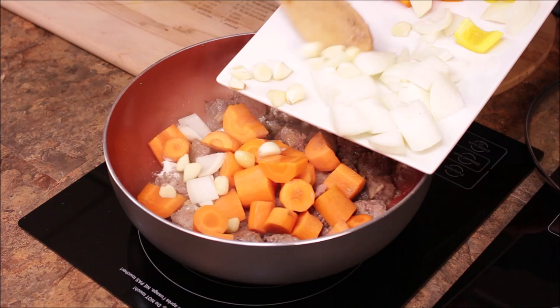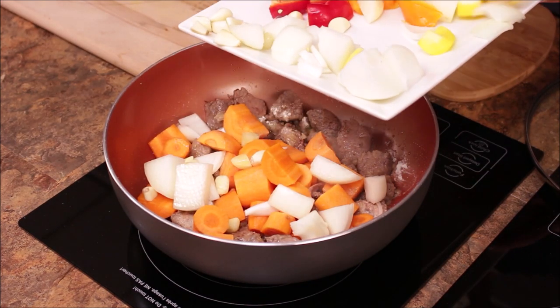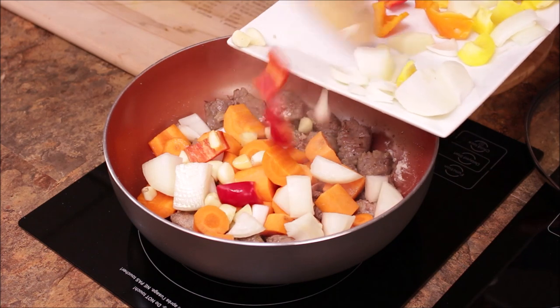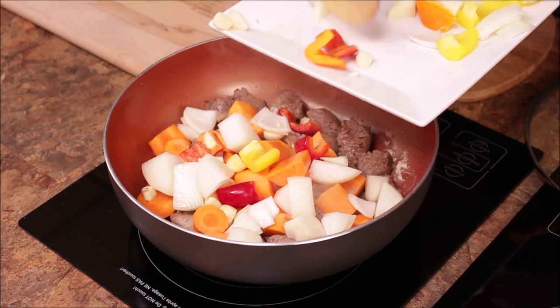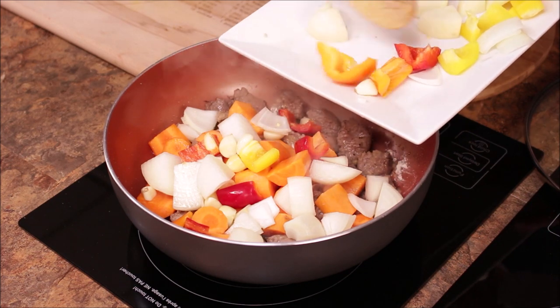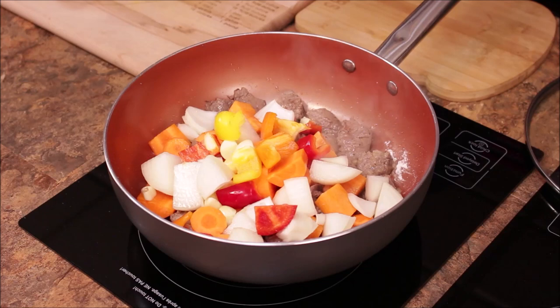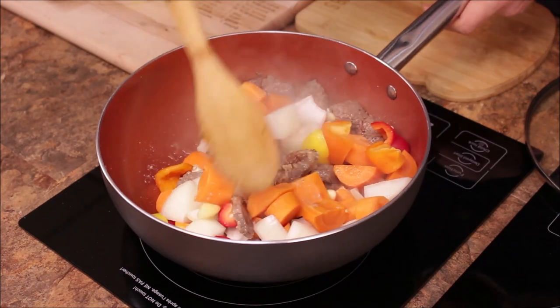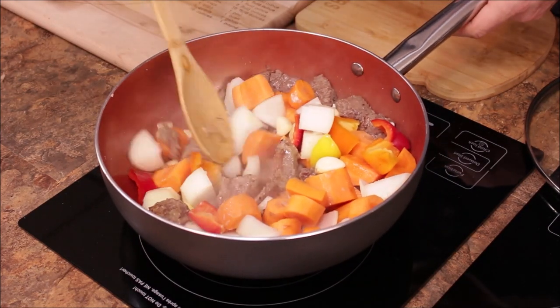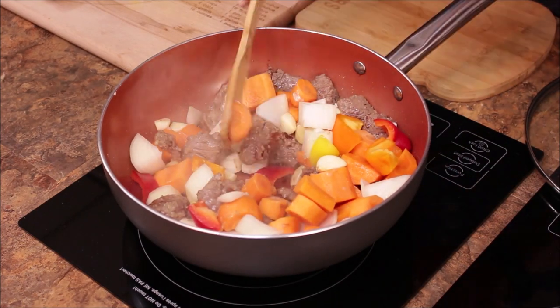Adding onion and garlic — I'm using the whole garlic — and some peppers as well. The potato we're going to leave to the end. Now let's mix it all together.